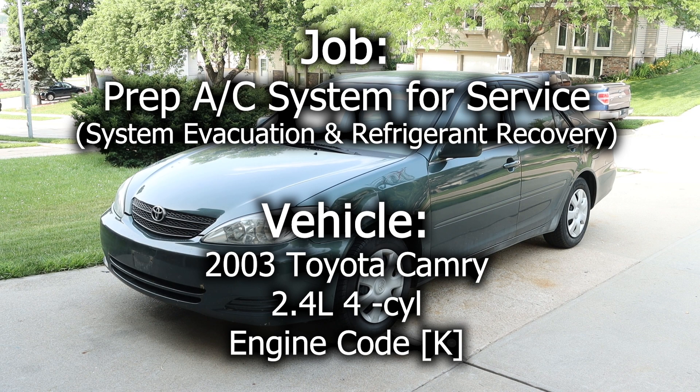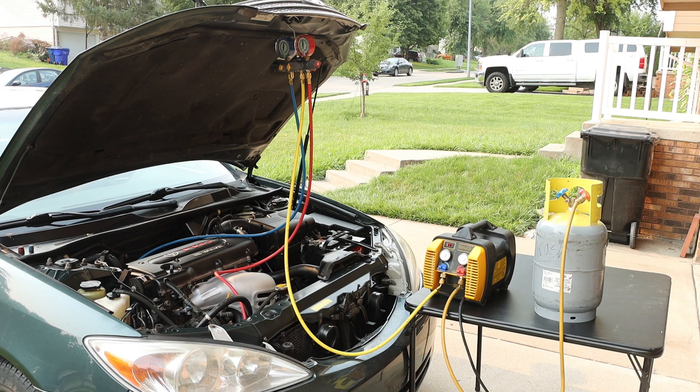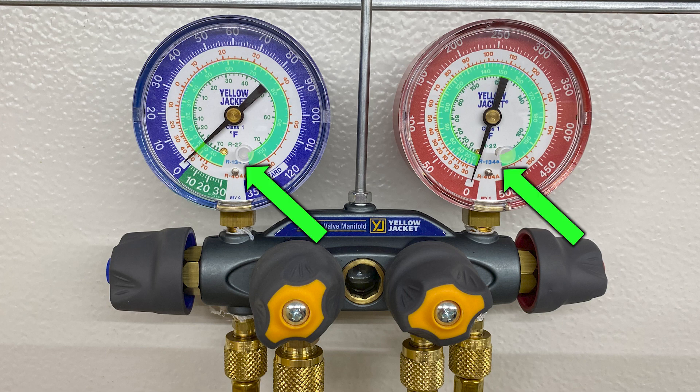In this video, we will be evacuating the air conditioning system and recovering the refrigerant in this 2003 Toyota Camry. The setup for system evacuation and refrigerant recovery is as follows. We first begin with a set of manifold gauges. These gauges are rated for R134A, which is the type of refrigerant used in this system.